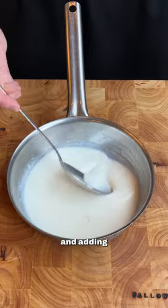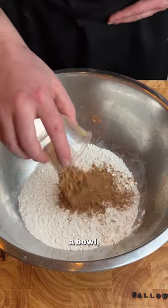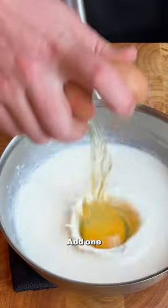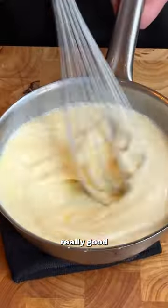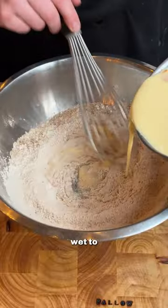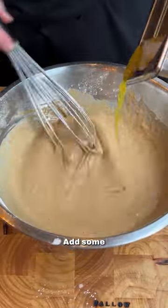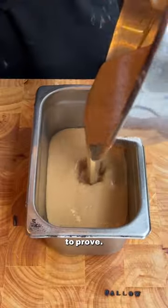Start by warming up some milk and adding some fresh yeast. Then into a bowl, add your flour, your malt powder, a little bit of bicarb, and give it a good whisk. Add one egg into your warm milk and give it a really good whisk to incorporate. Now add your wet to your dry in stages, mixing until the mix is very nice and smooth.